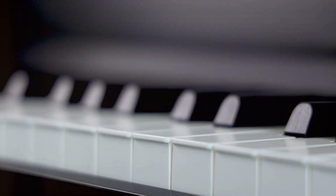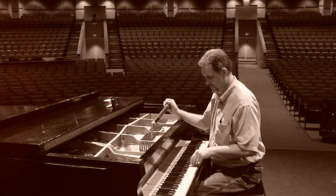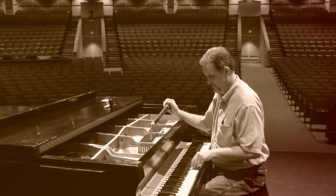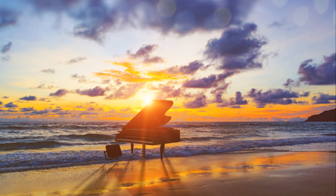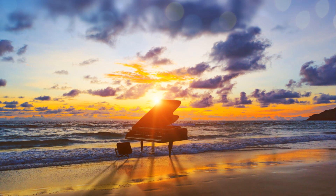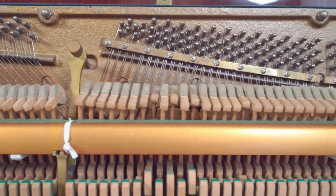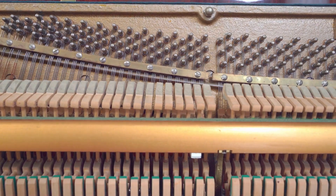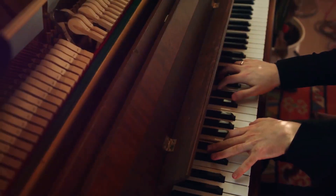The piano maker must ensure that each key strikes its corresponding string at the perfect pitch. This is a task that requires precision, patience, and a keen musical ear. The process of perfecting the piano's exterior is no less complex or important — this is where the instrument's aesthetic beauty comes to life. The wood is sanded to a smooth finish, and then layers of lacquer or varnish are applied to bring out the luster and depth of the grain. The piano maker will spend countless hours scrutinizing every detail, from the alignment of the keys to the sound of each note, to ensure that the instrument is not just visually stunning, but also musically exceptional.